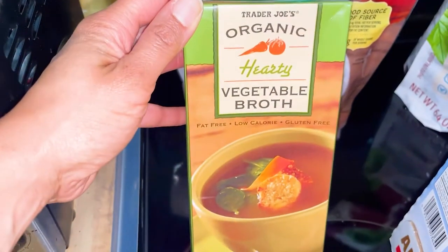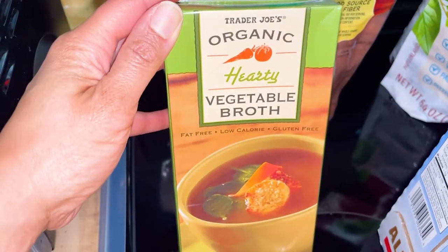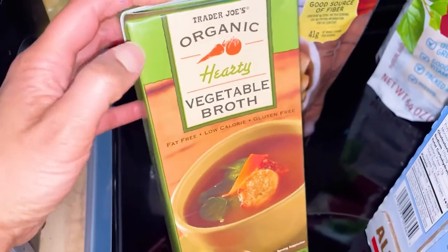Next is the vegetable broth. I always get this for stir-frying and sautéing vegetables so you don't have to use any oil.